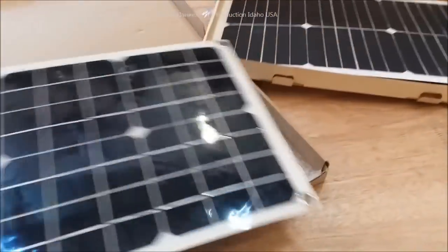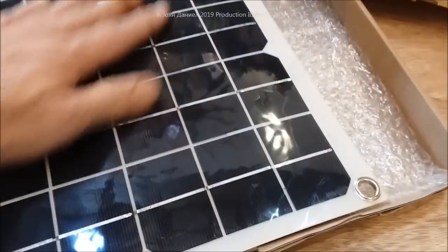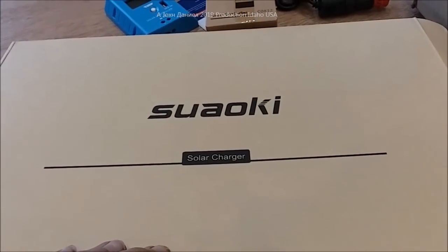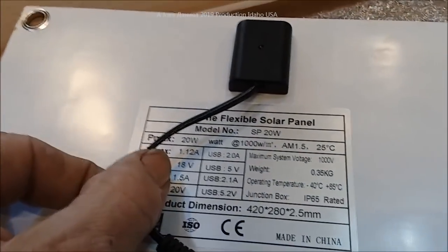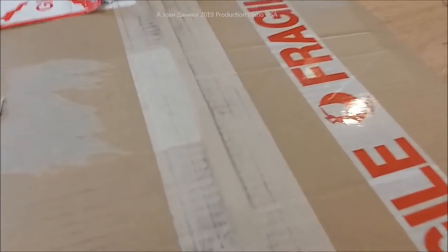I want to show you a difference here. This one has had its plastic cover film removed, giving a little reflection. This one is branded, and this one over here is just labeled 'flexible solar panel made in China.' One of the cool things is this one comes from AliExpress, this one is from Amazon, and these are from eBay.